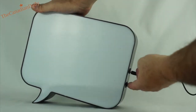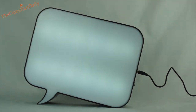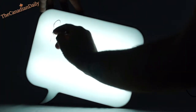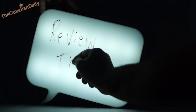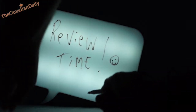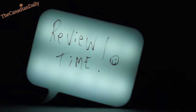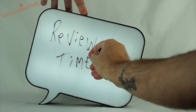Now it's plugged in, and we'll turn it on — and there it is. Let's turn off the light so you can see what it actually looks like in the dark. There's your box. Let's just write something on this. Review time. Happy face. So that's just about it — and it just wipes off. I think it's really cool.